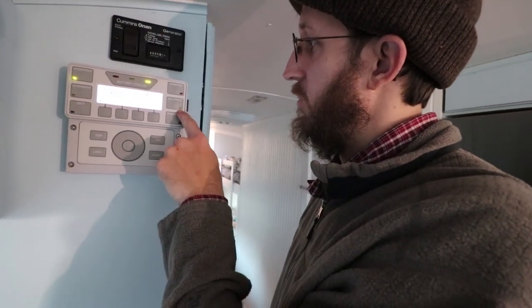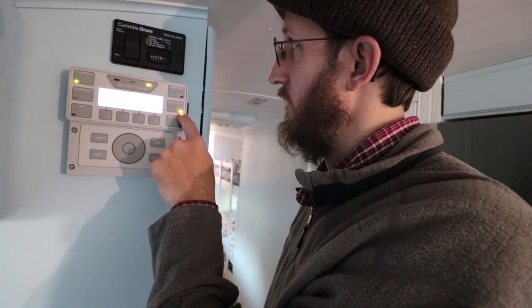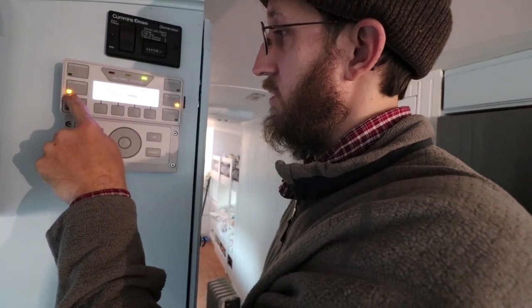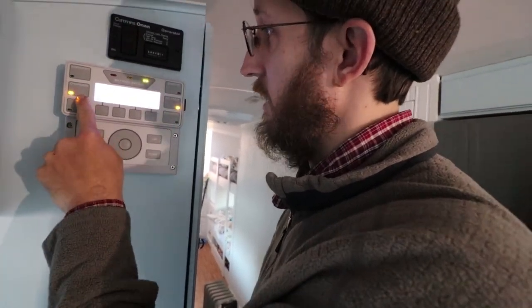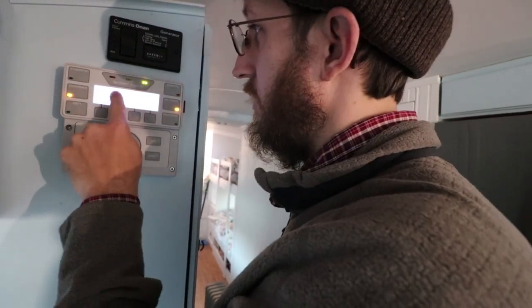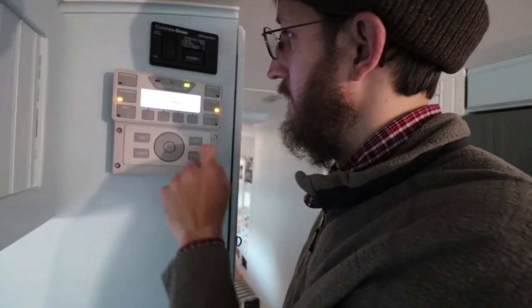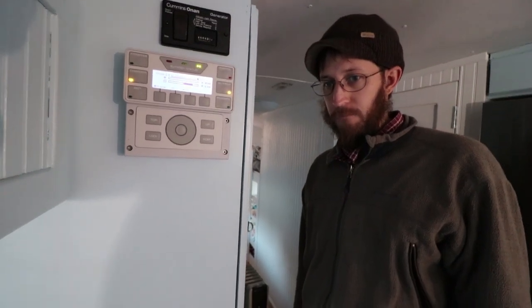This light just came on because the charge controller sensed just a little bit of sun to charge your batteries a tiny bit. For the solar system — how long can you go without the sun? How long can you run all your things without the sun?